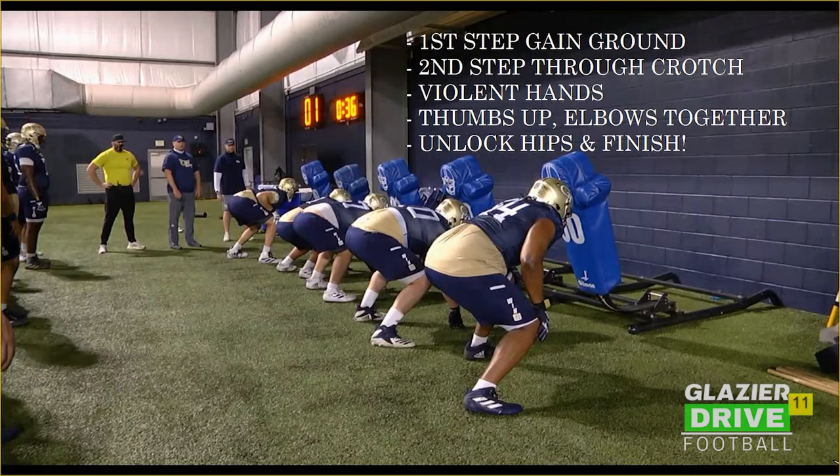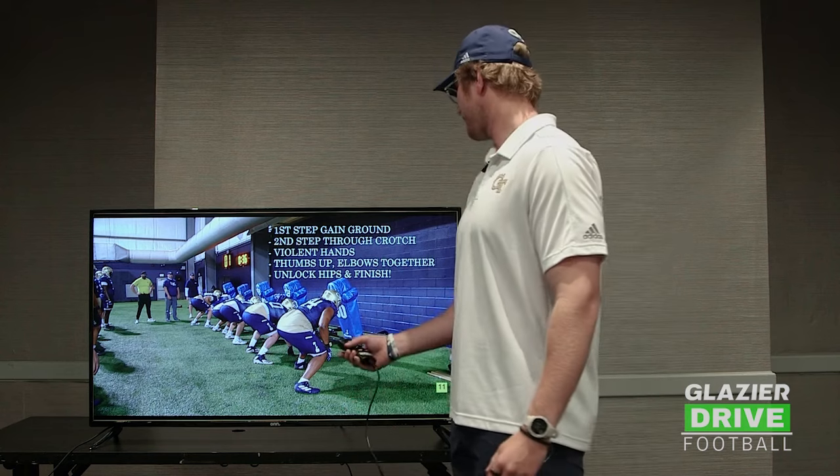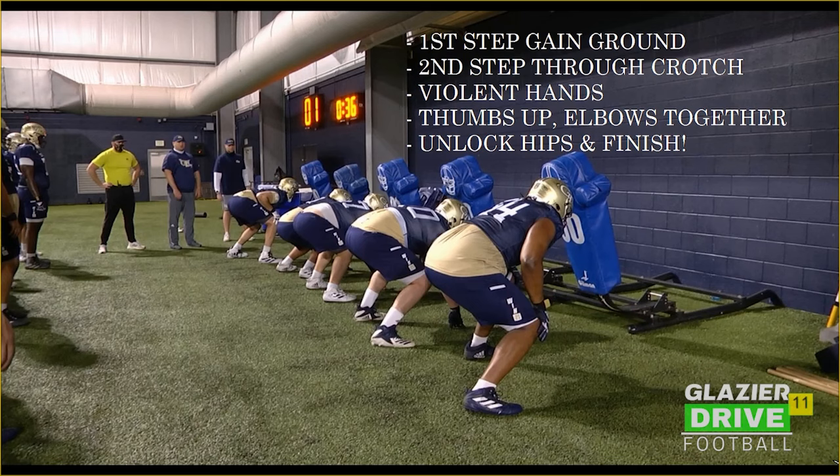Here's what we want to do — coaching points. First step, we want to gain ground. Second step, we want to step through the crotch, vertical up the field. We always want to play with violent hands, thumbs up, elbows together, and unlock your hips and finish.